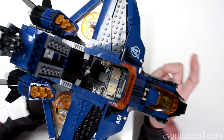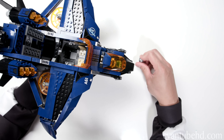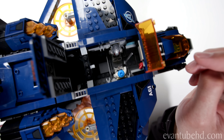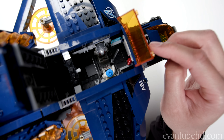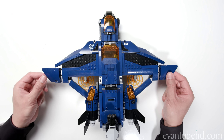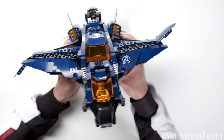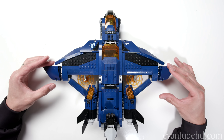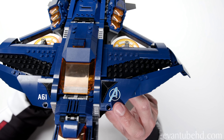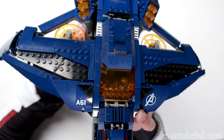This space also opens up to the cargo hold in the back. I'll take Ant-Man from another set and put him inside, and he can talk to Nebula from the compound battle — the two of them are having a conversation, and her big sword fits in there with no problem. Here's a look at the top view. On the sides we have wings that can go up and down — you can have them up or angled downward. On one side we have the Avengers logo and on the other side we have A61, which is the model number of this Quinjet.